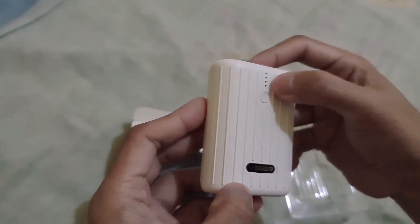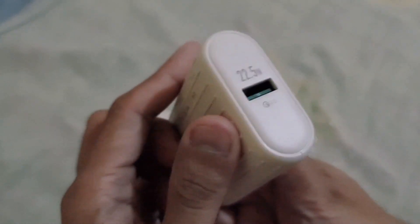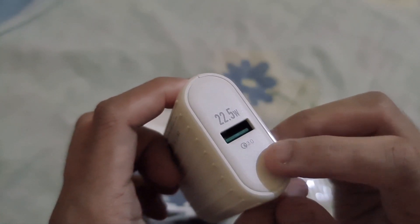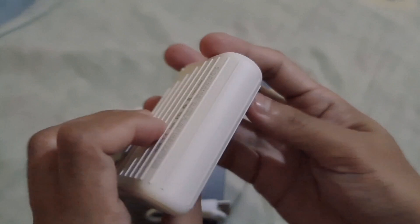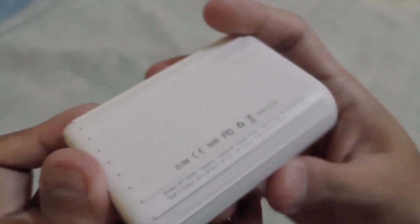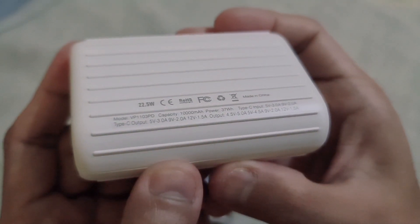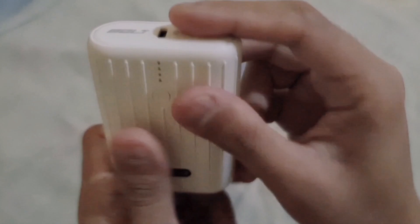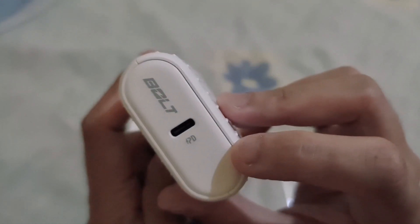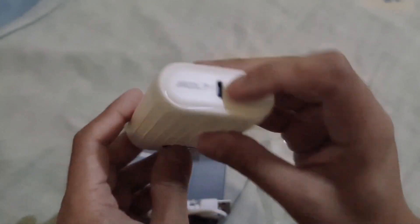This is the charging indicator light, and then at the bottom there's a power button. This is where you plug in the cable — the 22.5W port — and it's really compact. I like the texture line that makes it easy to grip. At the top is the Type-C port, which is where you charge this power bank. You can fully charge this power bank in just over 3 hours, which is already short compared to other power banks.